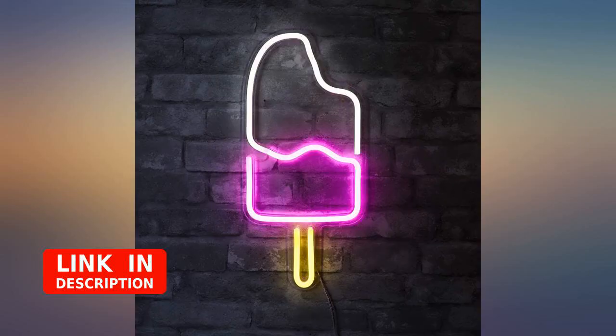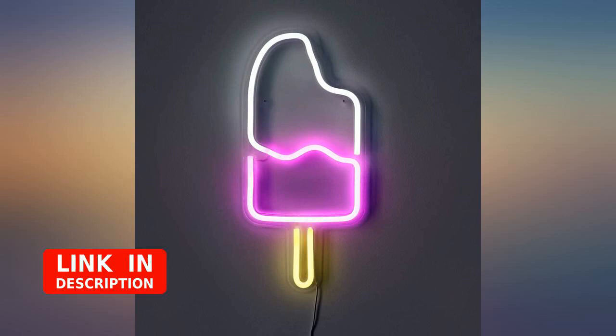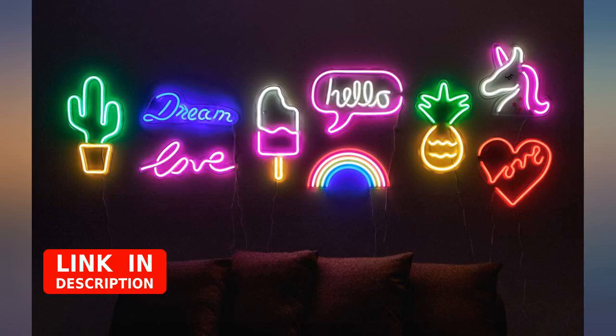Side note: you need to have your own USB transformer if you're planning on plugging it into the wall, as it is just a USB cord. Very happy with this little guy — great product.